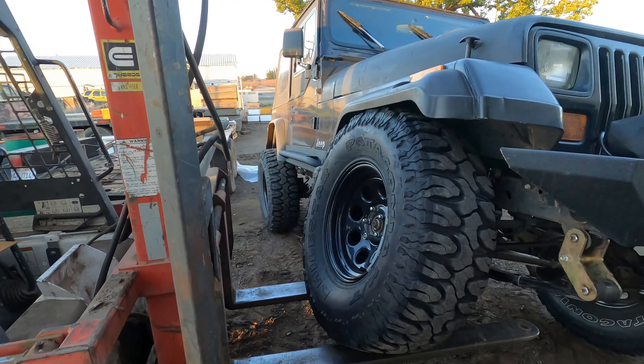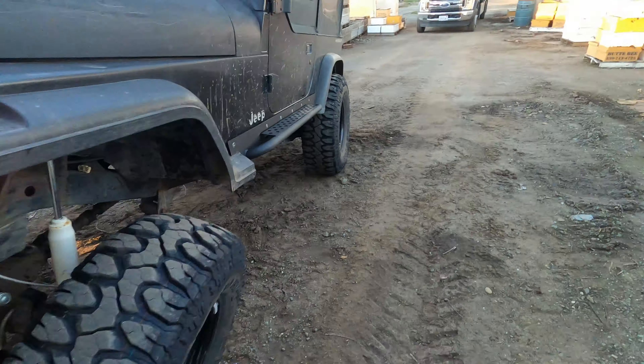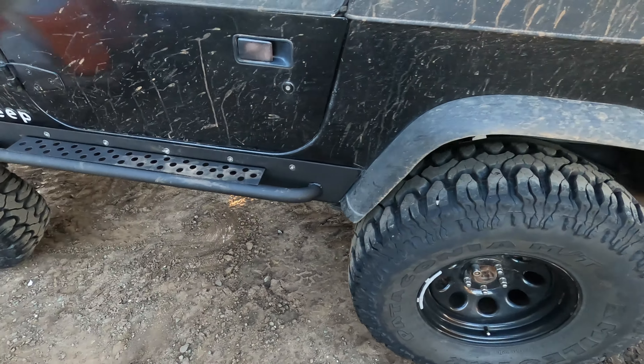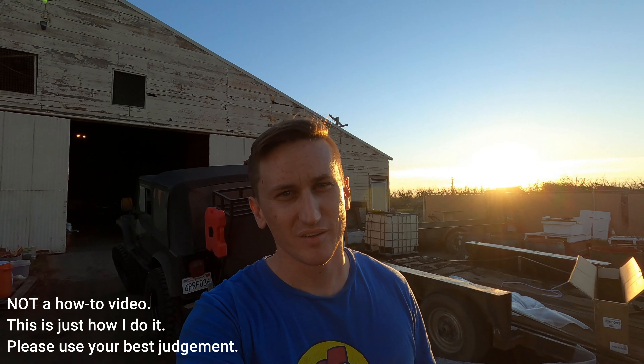Nineteen and a half inches. There you have it guys — that's how to install the barricade rock sliders. Hope you guys enjoyed this video. And if you guys want to see us take on the Rubicon in July, make sure you subscribe. Thanks.